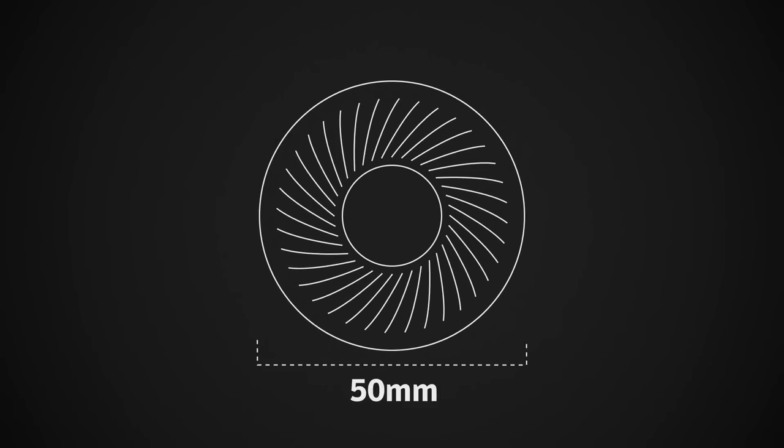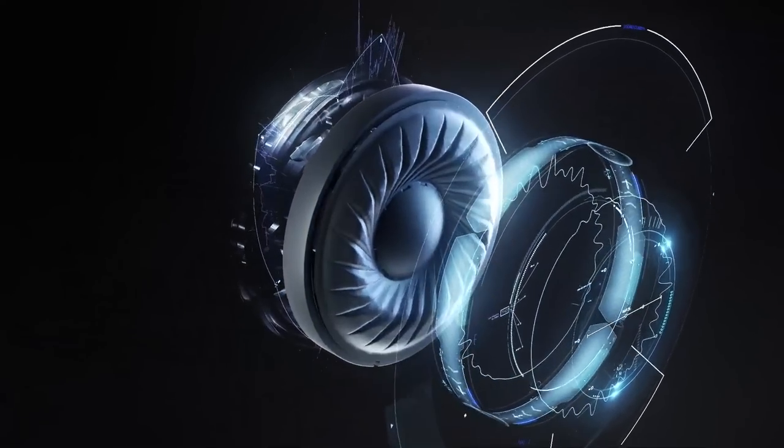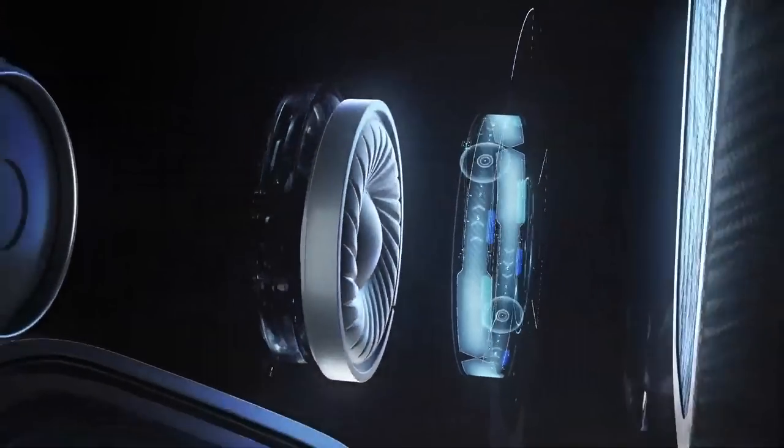Here we are with some of the latest Logitech G headsets from this year, as well as some other exciting tech, but let's talk about headsets first. We're showing all four of the brand new headsets launched earlier this year, featuring great new technologies like our Pro-G 50mm drivers as well as DTS Headphone X 2.0 virtual surround sound technology.